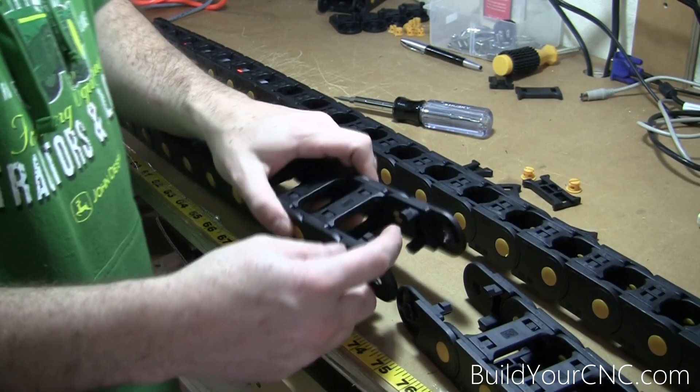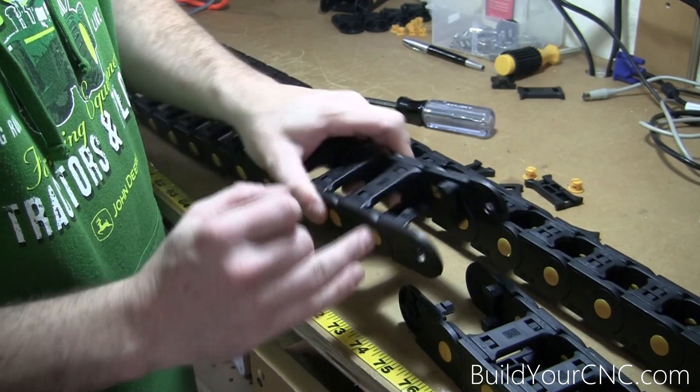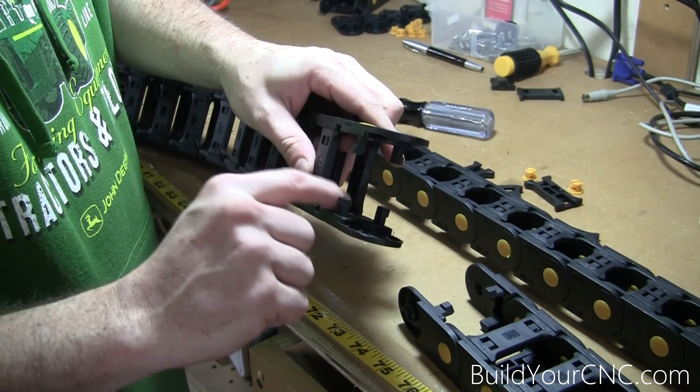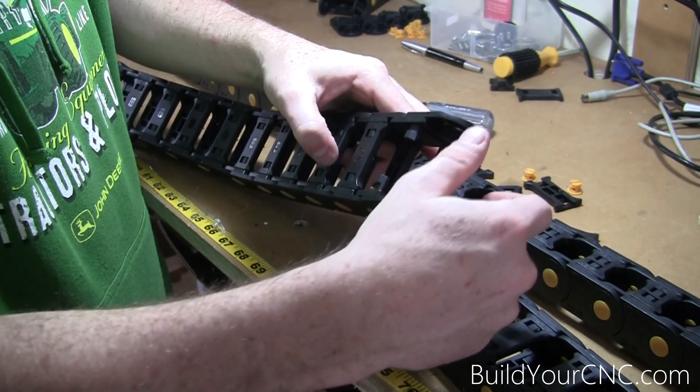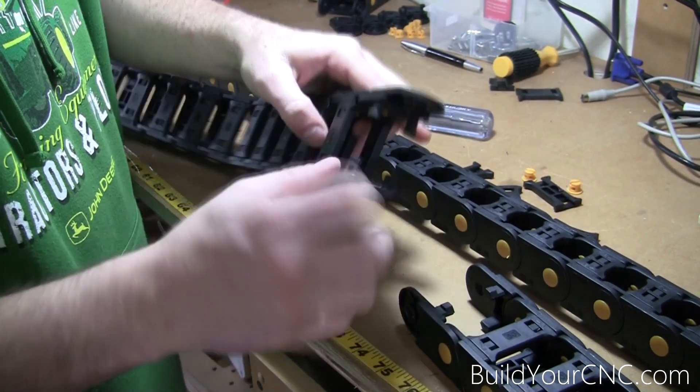If you need to take off more pieces, you'll have to take off these sides, because they're actually stopping the segment from coming out. You'll have to take off at least one side to get it to come out, since it's sitting over top of this.